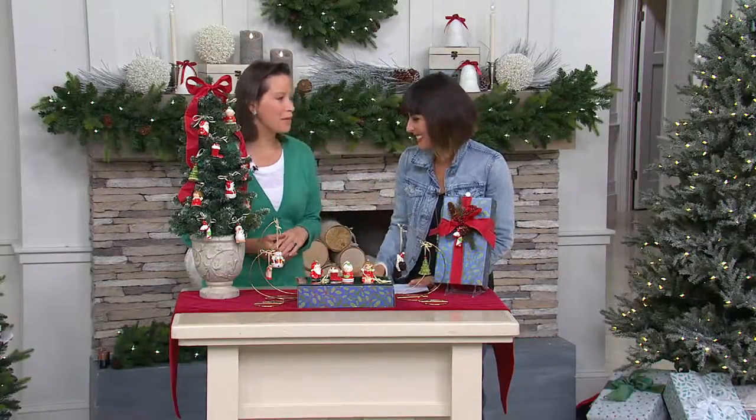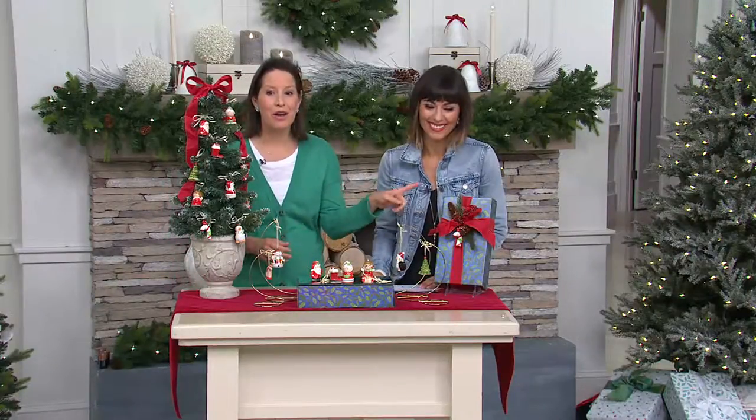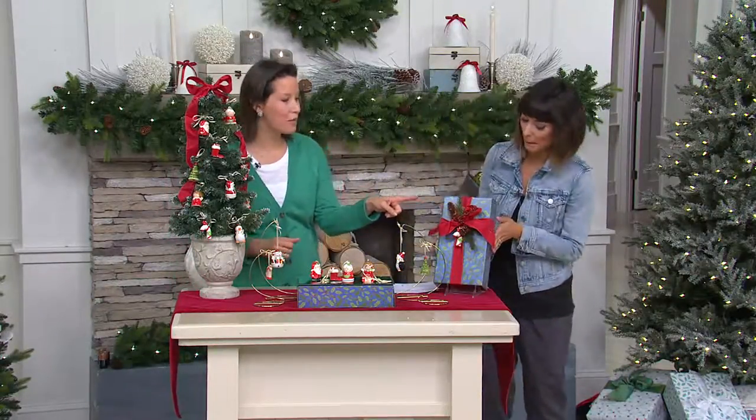You get happier faces and more of a childlike vibe from these — they're very whimsical and you get all 10 ornaments. They come in this adorable little gift box that we've done in sort of a retro print over there.